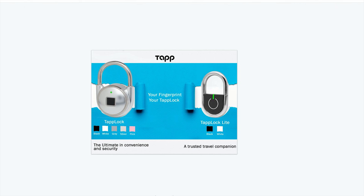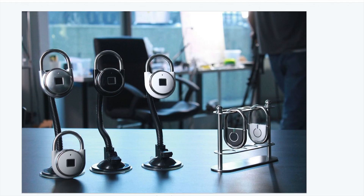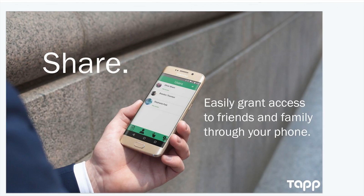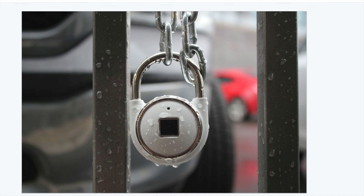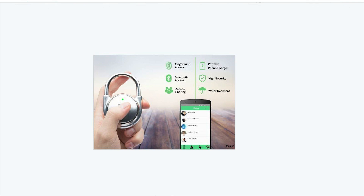Tap lock light comes in black and white, pretty cool. We can see the way you charge your phone with this — the phone is actually charging, it just looks slick. Here's a look at the three colors and the app, which personally right now I feel needs a little bit of work, but if it's convenient and easy to use I'll be happy with it. Here's another look at the waterproofing on this lock. The main features are: fingerprint access — I like the simplicity, no extra buttons, no key input, no code input, you just tap it like Touch ID. Portable phone charger, high security, Bluetooth access, access sharing, and water resistance. Why lug around a battery pack when you can lug around your backpack with a lock on it? The idea is brilliant.